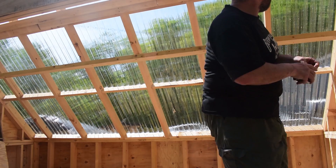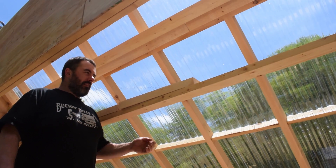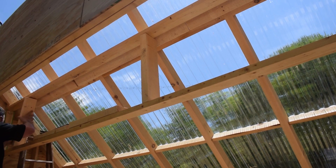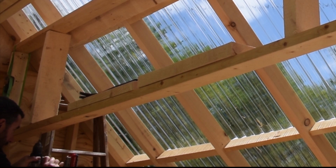One thing I'll say — I can definitely see myself hitting my head in here; I might have to start wearing a helmet. That should be plenty good if I put two screws top and bottom.